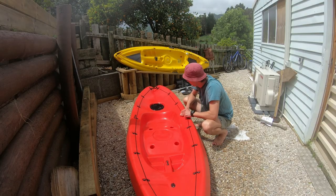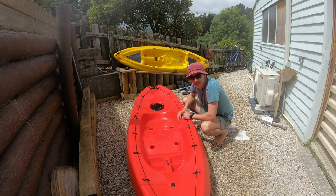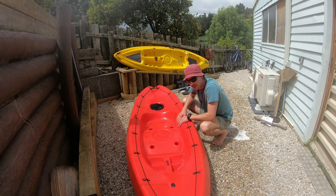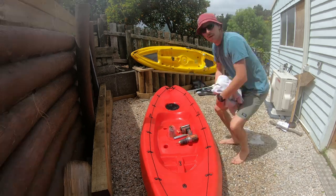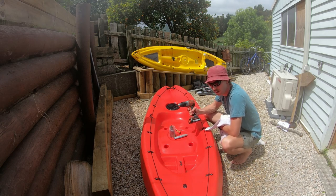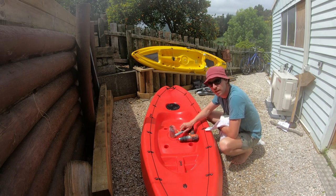That came up pretty well. I'll probably give it a water blast after this, but we've got the majority of the gunk off it anyway, so we've got a good place to start. Now we're going to get into the fun part. All you need is basic tools: a drill, drill bits, a knife, and a screwdriver.